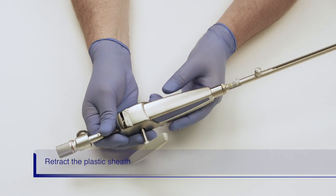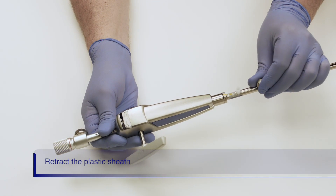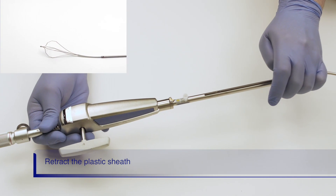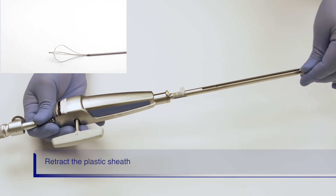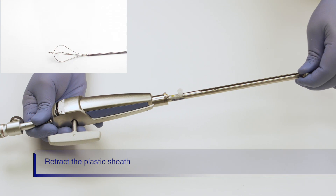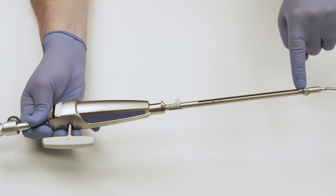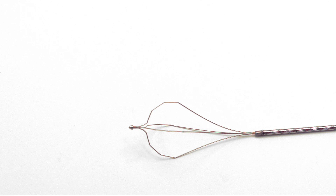The plastic sheath is retracted by loosening the knob on the basket sheath by a quarter turn counterclockwise. Advance the knob forward and into the locking groove, then tighten the knob by turning it clockwise. As you can see, the plastic sheath is fully retracted and we will have metal on metal contact with the stone.